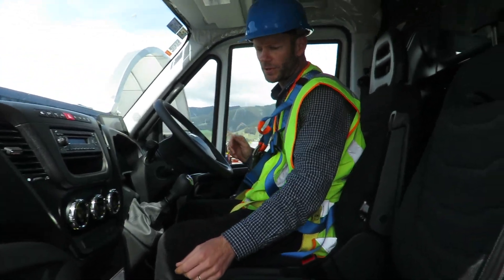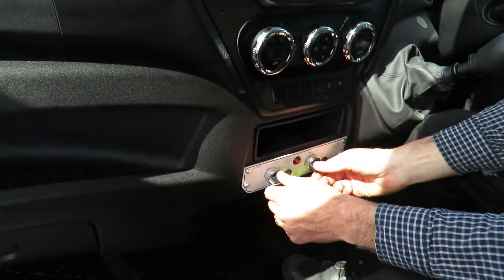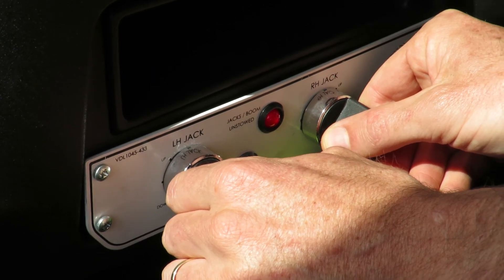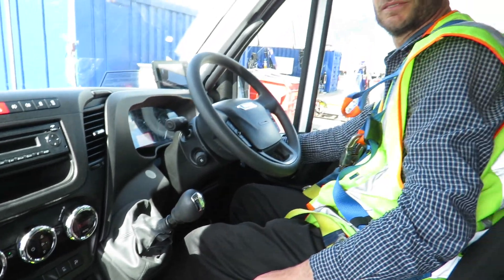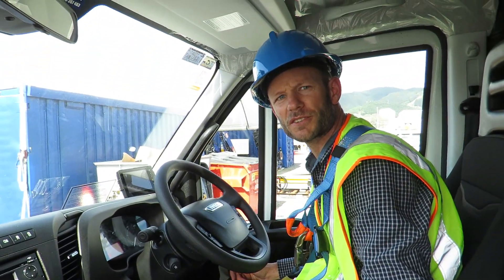Once we've finished operating the basket, we come back and retract our legs to the stowed upright position. PDI is out and we're ready to drive. Thanks very much for listening to our training video — we'll see you next time.